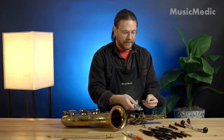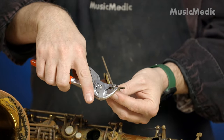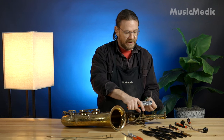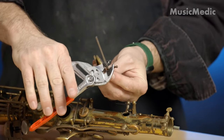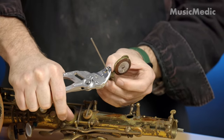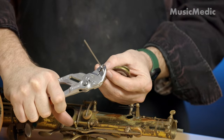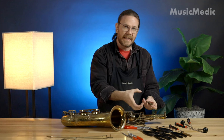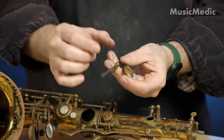I'm going to use my parallel MusicMedic swedging pliers and use this middle hole. The way I'm going to actually swedge is I'm going to squeeze this pair of pliers, then release and rotate it usually about a half of a turn. I'm going to squeeze again, maybe another half turn rotation, another squeeze, another rotation. What's happening is this hole is actually contracting and making this hinge tube smaller and tighter around this rod.